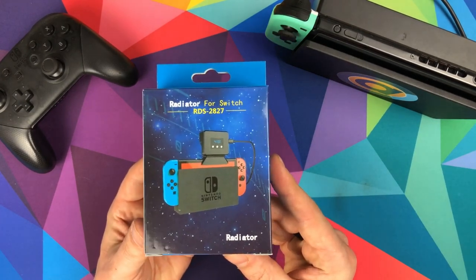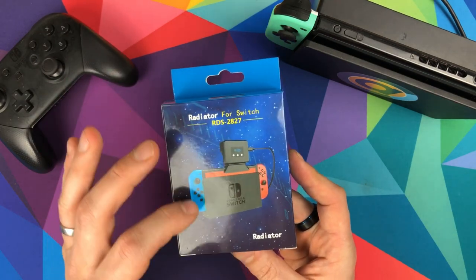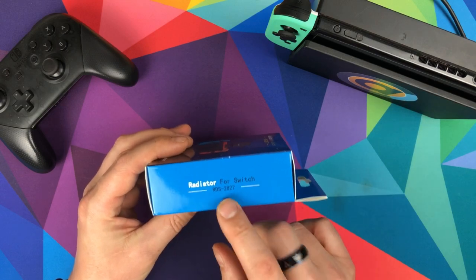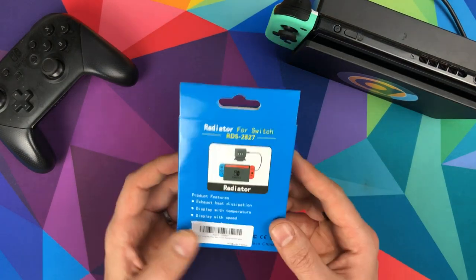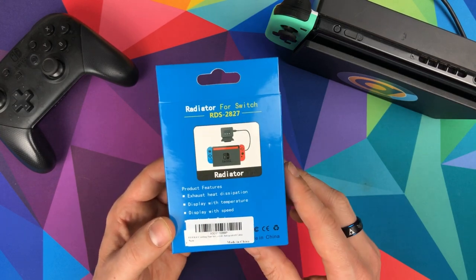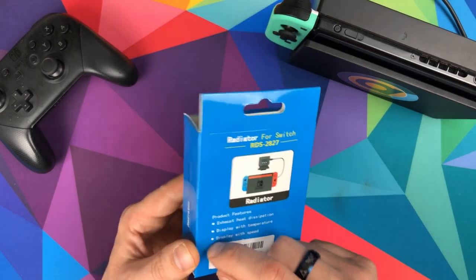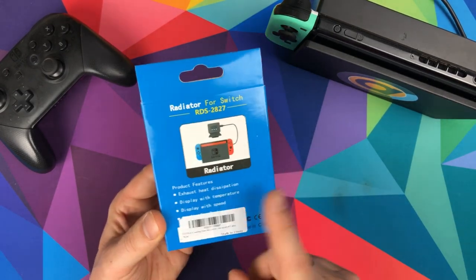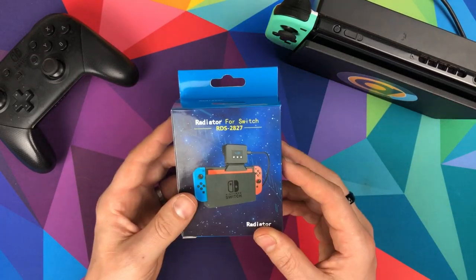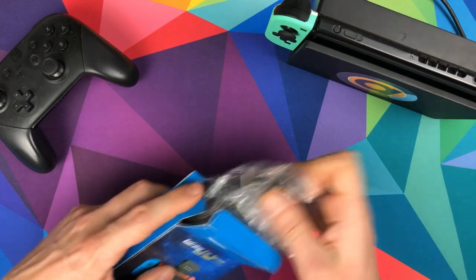I boxed it back up to show you what it was like. We've got this awesome-looking front screen with the Switch on there, and then 'Radiator Switch RDS 2827' — that seems quite important to them. The product features list exhaust heat dissipation, display with temperature, display with speed, and something under a sticker I can't remove without ruining the packaging.